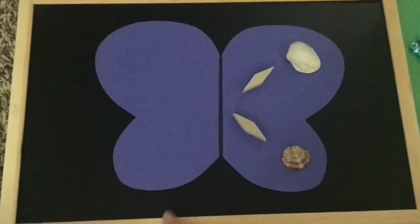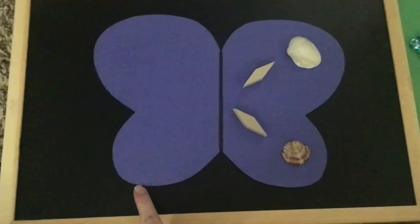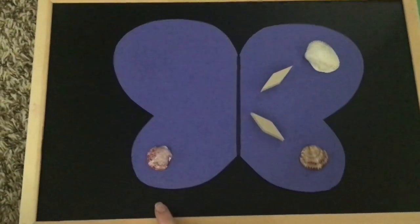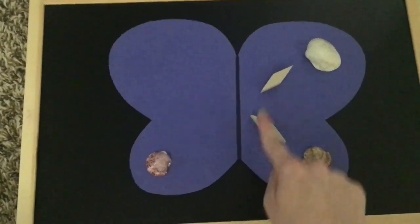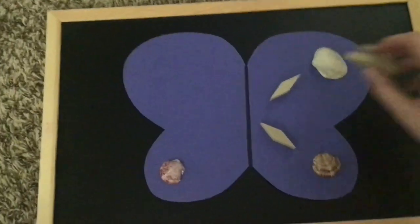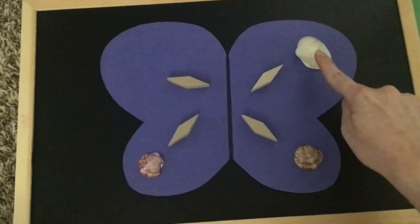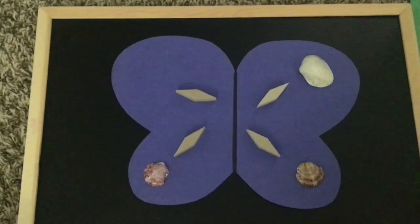So first I'm going to look at the bottom — what do I have on the bottom? I've got a big pink shell. So on this bottom, I want to make it match with another big pink shell. Two pink shells on the bottom. Now I'm going to come up to the middle — I've got two little skinny diamonds, so I'm going to put two skinny diamonds in the middle over here: one up here, one down here. Now I've got one last thing — I need to make this big shell match on this side, so I need one more big white shell.